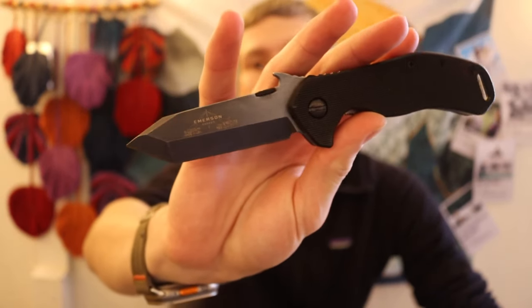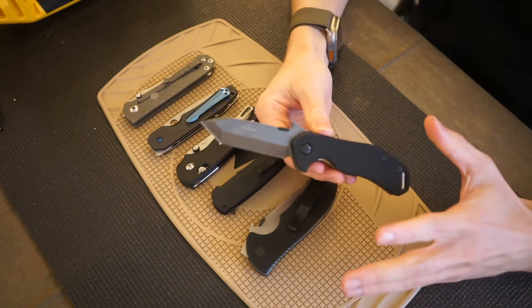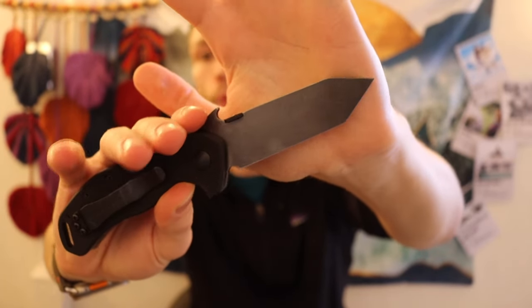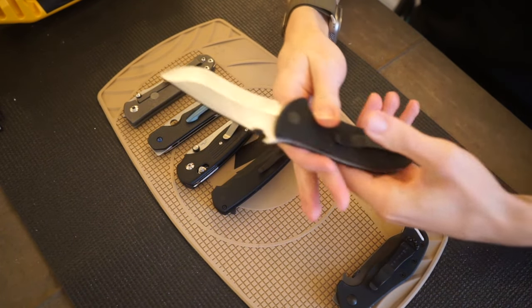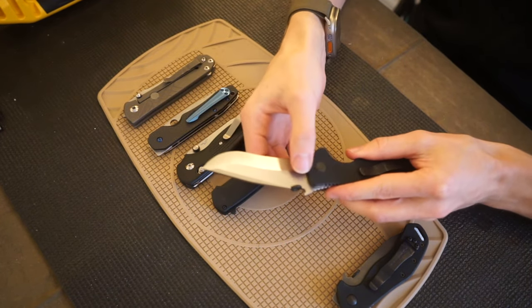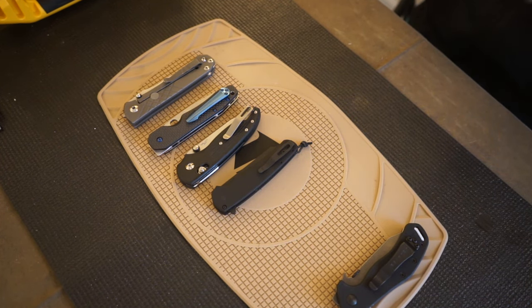The Emerson Bulldog is the newest addition to my collection, and I'm really enjoying the fact that this is my first Emerson with a full chisel grind. What I mean is the non-show side has absolutely no grinding done to it — not even a micro bevel. Most of my Emersons are V-grind chisels, meaning they still have a grind on the opposing side. As you can see with this Commander, you still have a grind on each side, but the non-show side does not have a bevel.